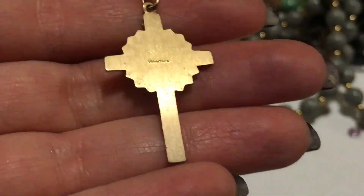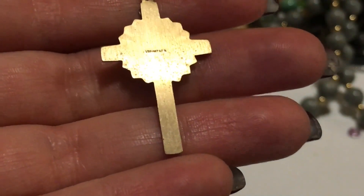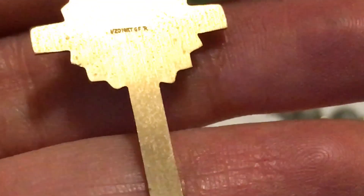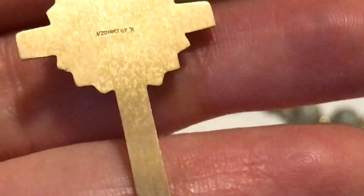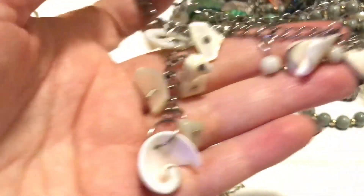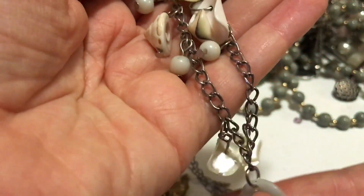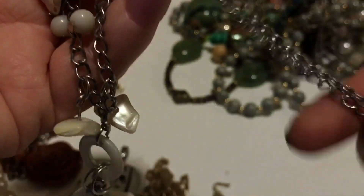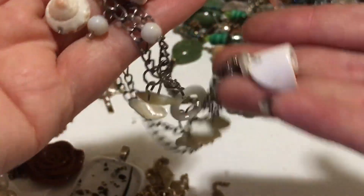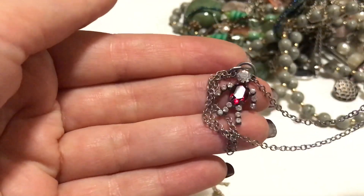It looks like it is gold filled — 1/20th 14-karat. That's pretty. And this is cool — it is a shell Y necklace. Y necklaces were pretty popular in the 90s, I used to wear some of them. It's cute.